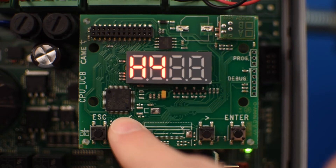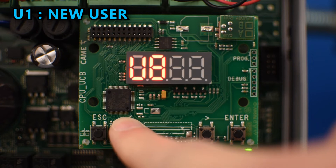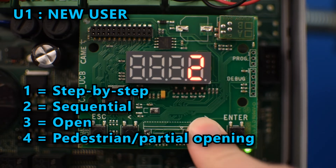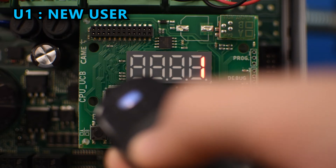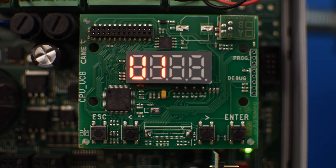To program a remote control, go to U1 and press enter. Select the type of command you want and press enter. A number will blink indicating that it's ready to receive the signal from the remote control, so press the button you wish to program. That signal will be stored in the user number that was blinking. It will then blink number 2, ready to receive another signal to be stored as user number 2.